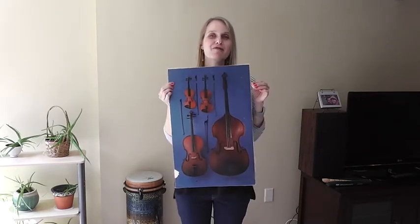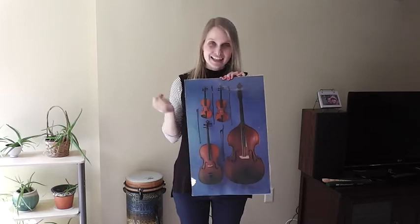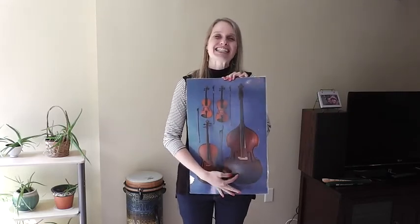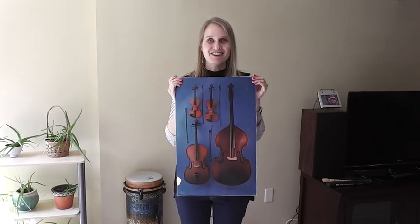Hopefully you notice that the difference is their size, and their size is going to affect the pitch. So the smaller instruments like the violin are going to be high, and the string bass is going to sound much lower because of its big size. I will show you these instruments in the following videos.